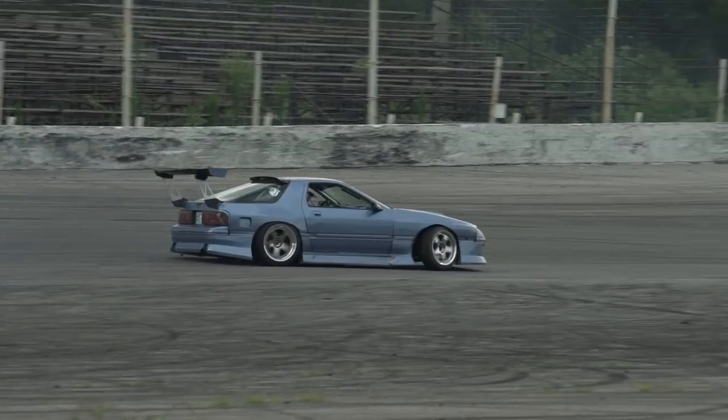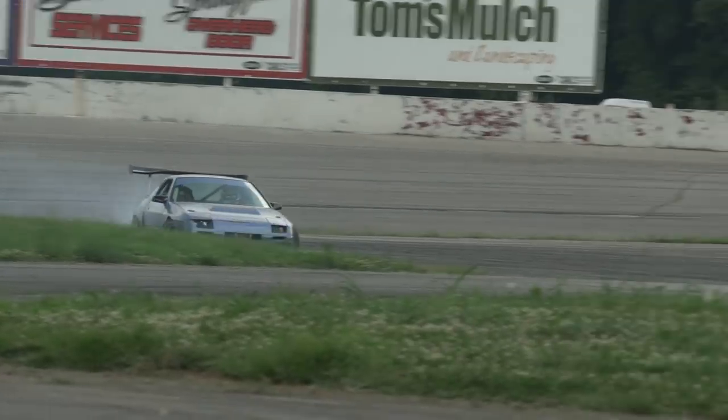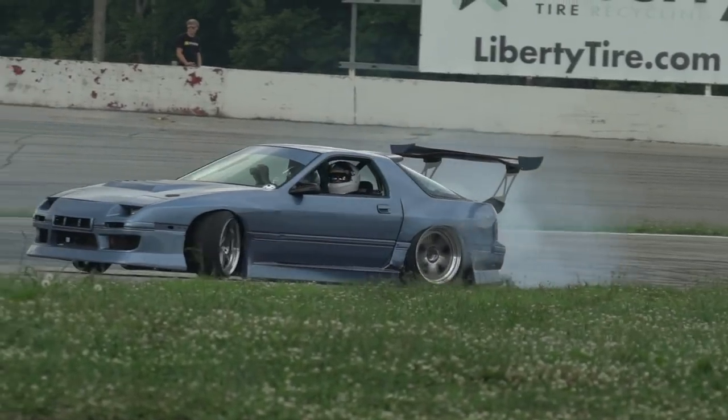There are a couple other 90s chassis worth talking about — the FC RX-7, older Supra, AE86. Let's go through quick positives and negatives. The FC is probably one of the best-looking cars — I love the way FCs look, especially when they're done up. There's a timeless look to them. I also like the rotary engine; they sound amazing.